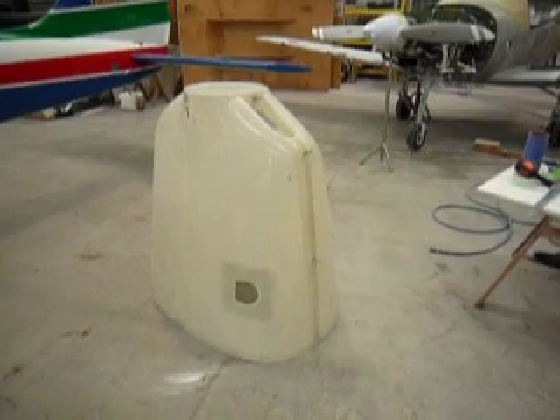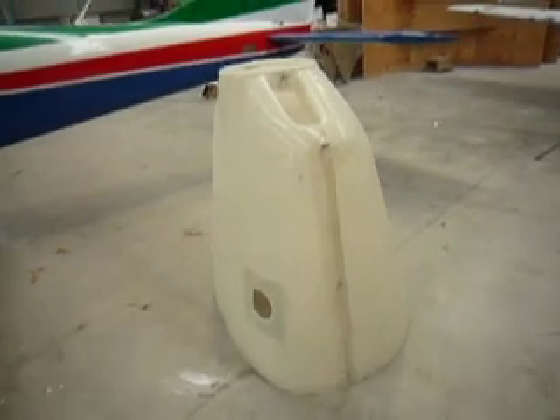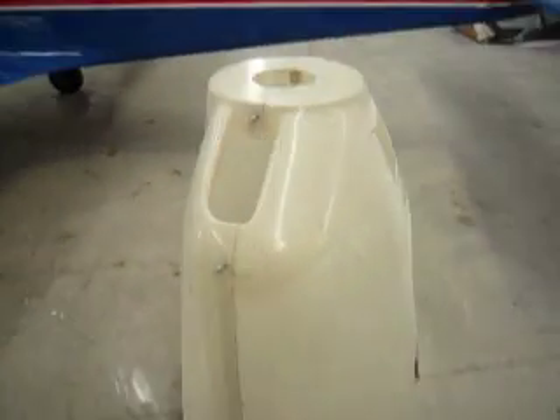Well, welcome back to the Furio. This is the cowling. It's just clipped together at the moment. Pretty much cut the shape and size as you see it.